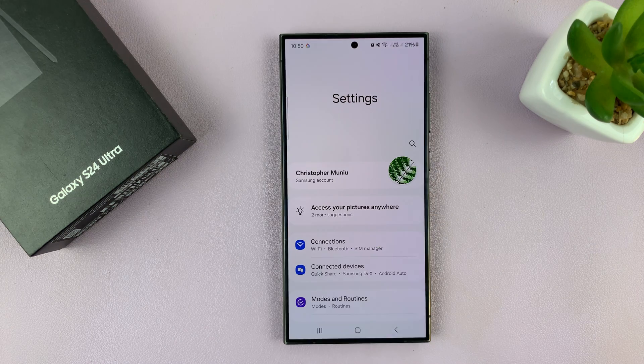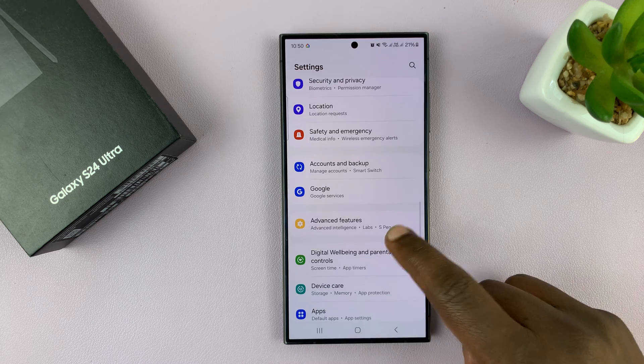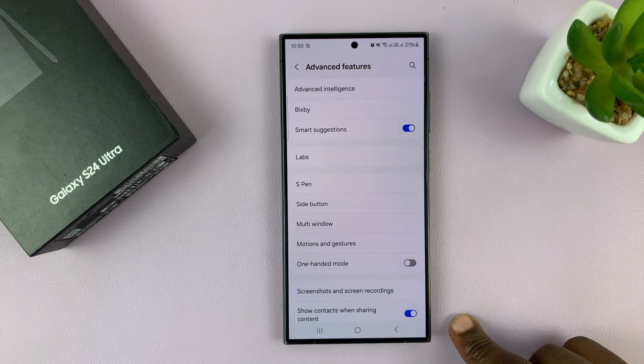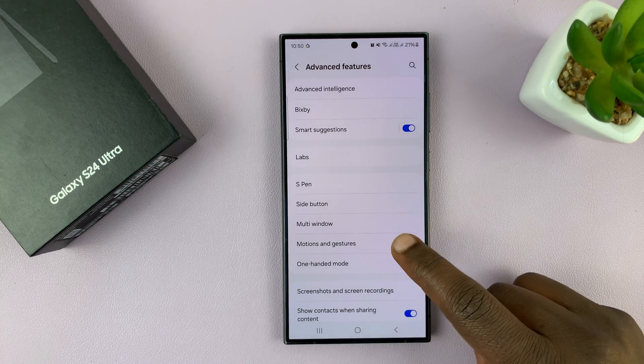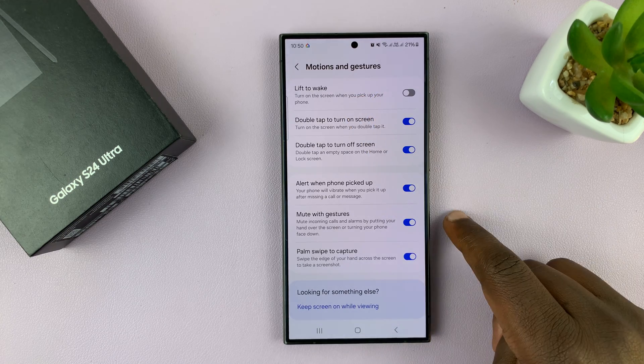Go to Settings. On the main settings page, scroll down to Advanced Features and tap on that. Then under Advanced Features, tap on Motions and Gestures, and you shall see Lift to Wake.